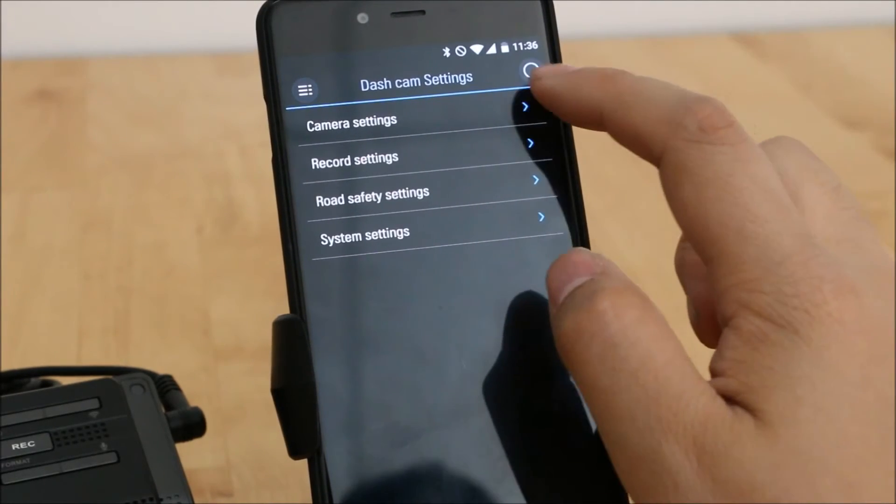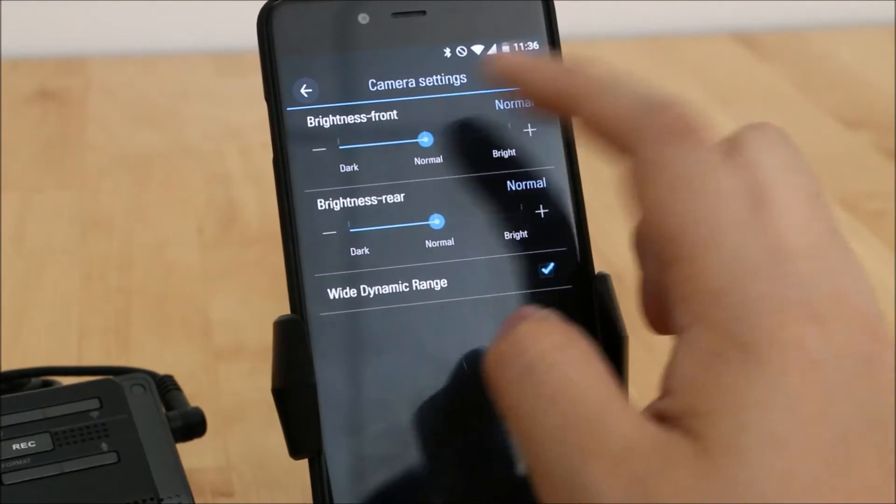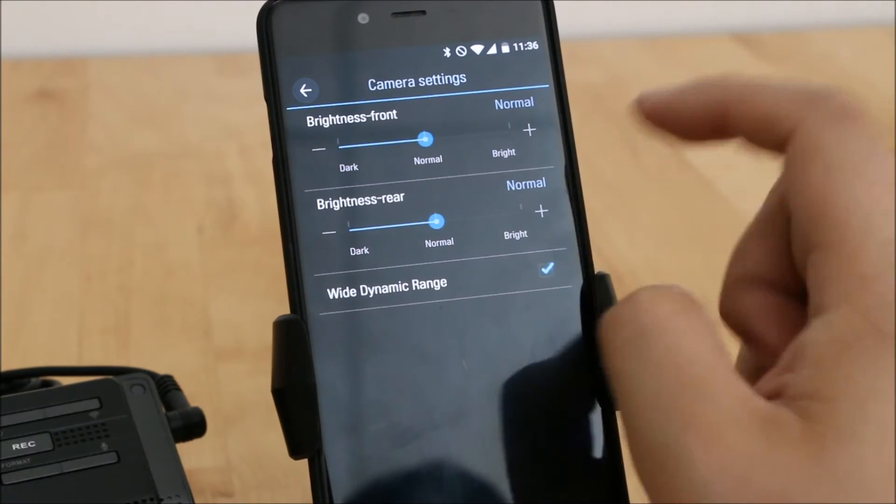If you go into Dash Cam Settings, Camera Settings will have your video quality options. You can't change the resolution, but you can change the brightness and turn on and off the dynamic range.